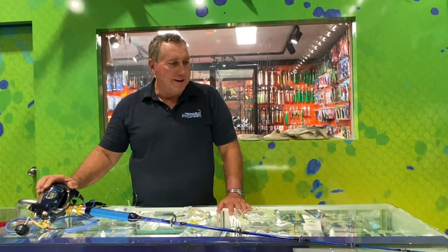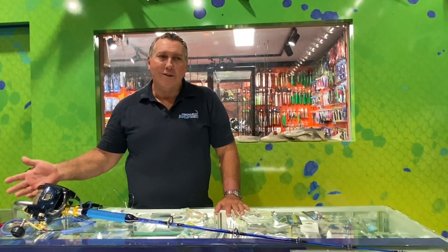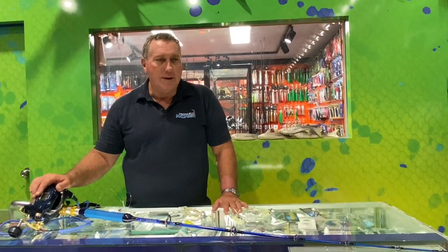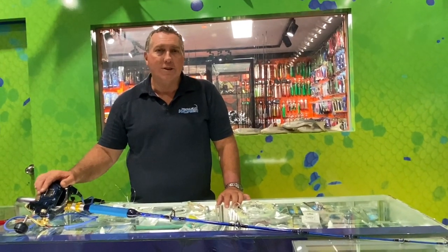The bait we're going to be using: for the pearlies we'll use squid and pillies; for the bar cod and flame snapper we'll be using mullet fillets and some cut-up slimy mackerel and garfish. We're going to give it a go tomorrow and we'll give you an update when we get back in. Thank you very much, bye!